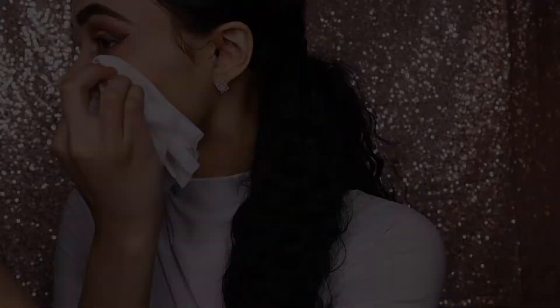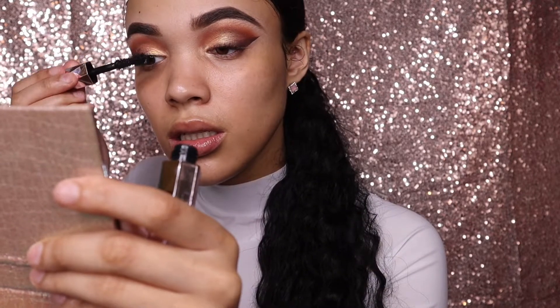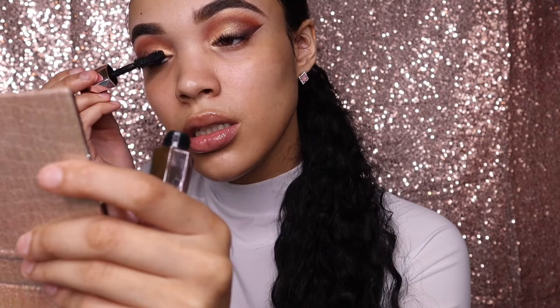I'm gonna take the tape off and use some wipes to wipe away any fallout from the eyeshadow. Then I'm going in with the Too Faced Damn Girl mascara — I haven't tried this one before but it reminds me of the Better Than Sex mascara wand, and I actually like it. Now I'm gonna put on some lashes and then we can start on the face makeup.